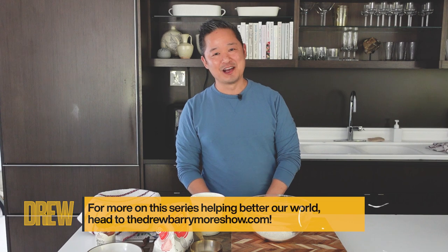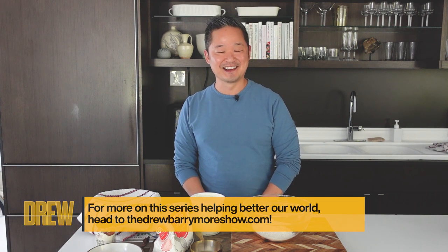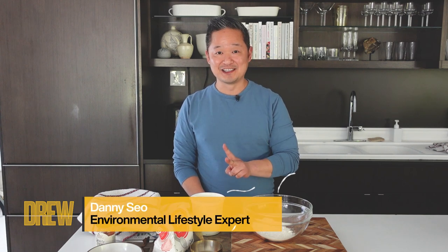Hi everyone, it's me, Danny Sio, and welcome to a delicious edition of Do Just One Thing. Today, we're going to make homemade pizza dough. Why buy it when you can DIY it? And yes, you really can do this with two simple ingredients.